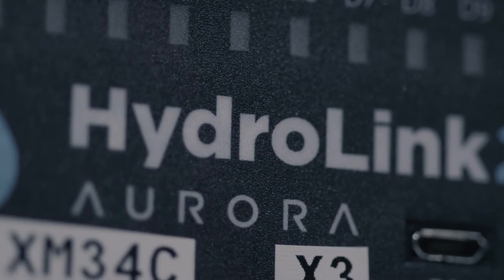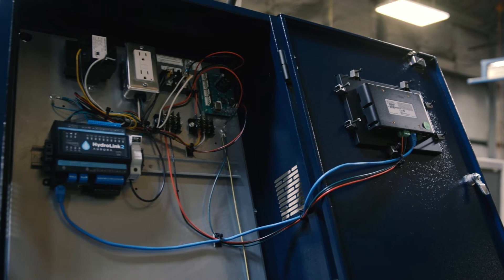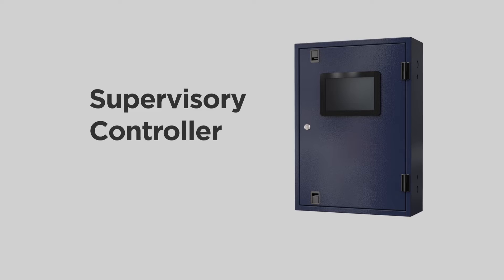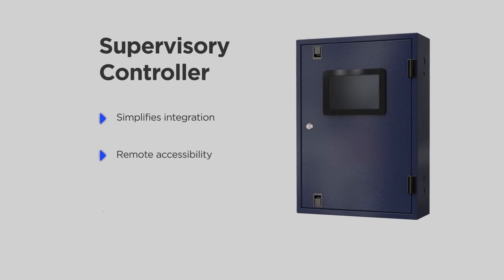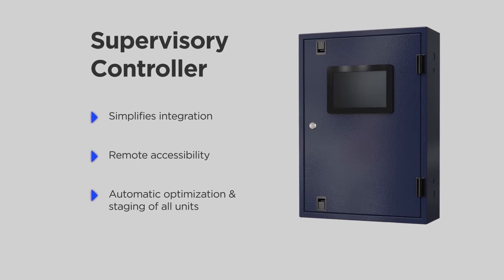WaterFurnace Modular Chillers come with our HydroLink Aurora Advanced Controls for full communication between components. Our supervisory controller simplifies integration into a building management system and provides remote accessibility along with the automatic optimization and staging of all units in a system.